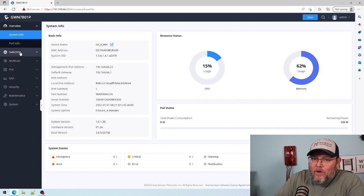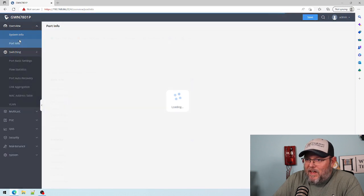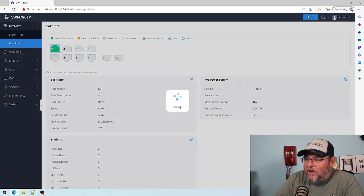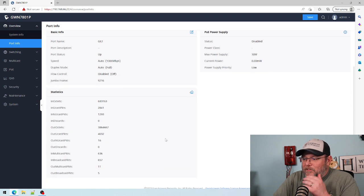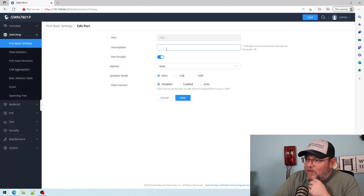When you go and download the firmware you'll see the fixes that they had. Back to the port info — when you click on the port it brings up everything about that port. I can come in here and edit the port description. I can mess with the speed and the duplex.